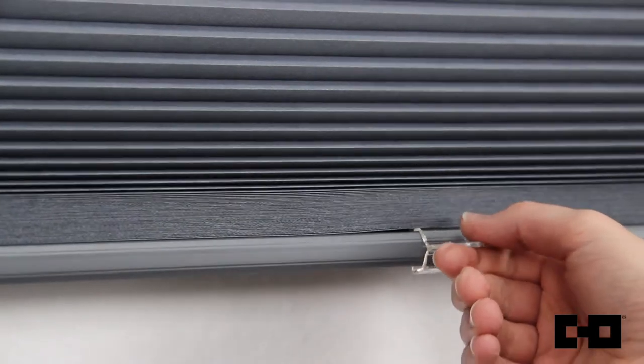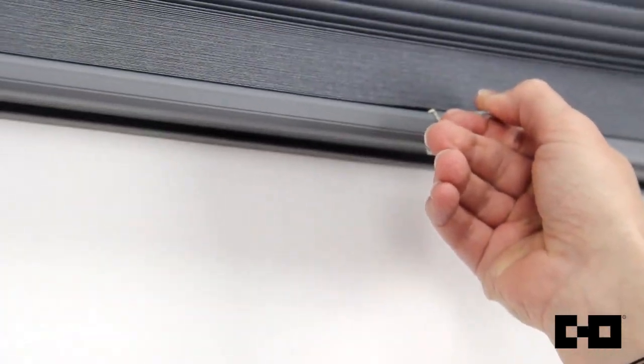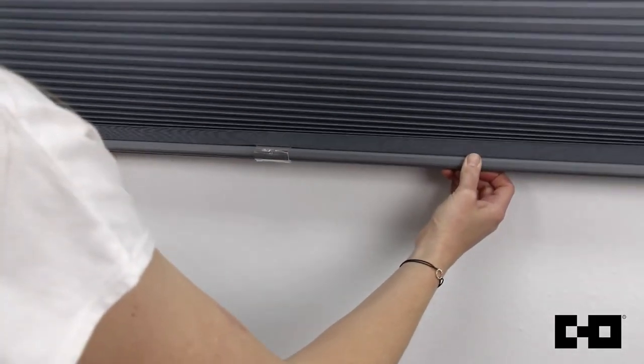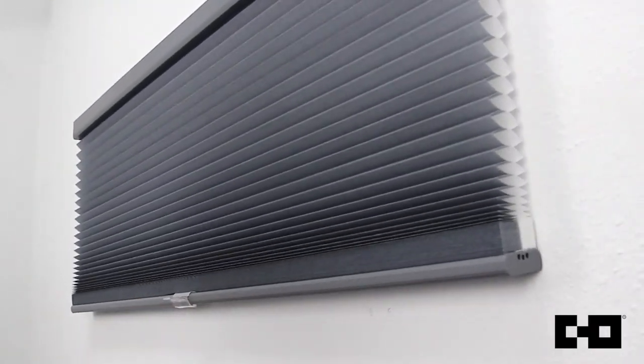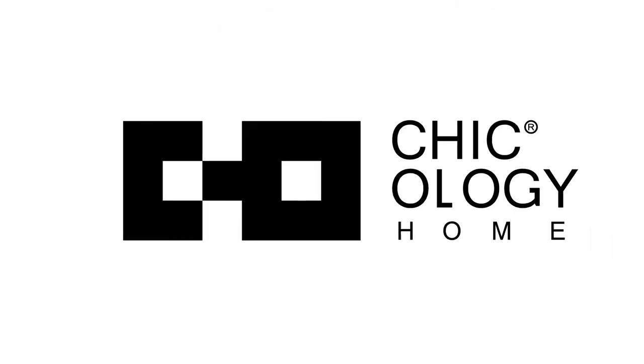The cells open and close in an accordion fashion with a gentle pull or push. Simply pull down from the middle. Depending on the width of your shade, you may need to use both hands. It's effortlessly cordless and the shade stays exactly where you leave it. Thank you for choosing Chicology, your window to a chic home.